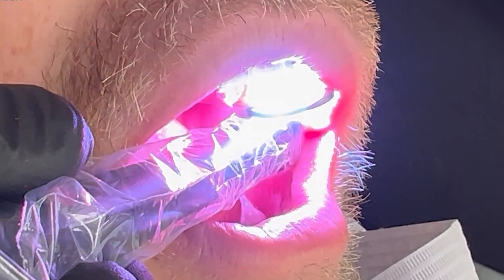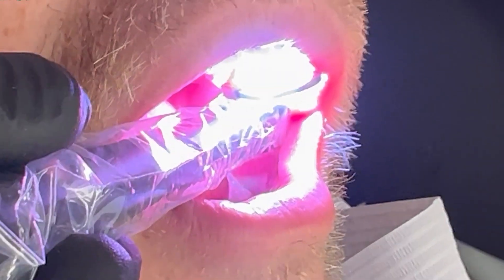And it cures down to 8.5 millimeters in depth so it will get my deepest boxes. And it can reduce polymerization shrinkage up to about 26%, which means less sensitivity and better margins. Team at Vista Apex, you guys rock. Thank you.